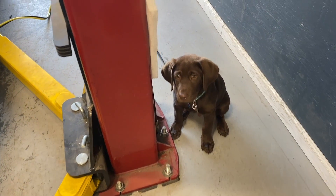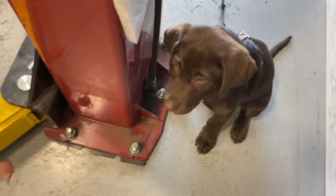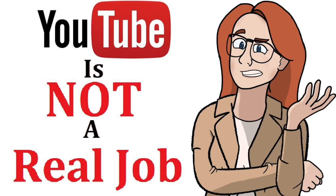After you do, hit the subscribe button, because if I get 2 million subscribers, my mom will finally acknowledge her second son and that YouTube is a real job.